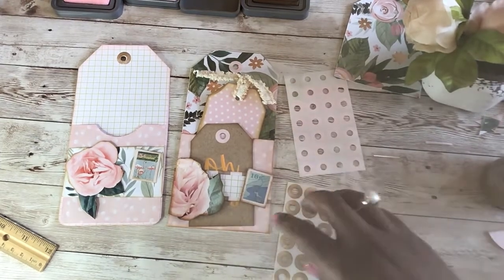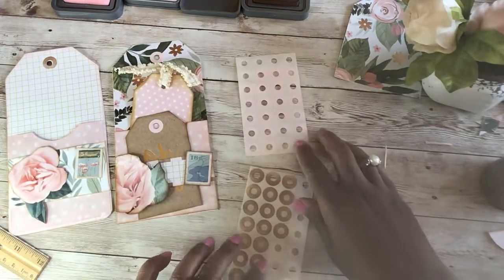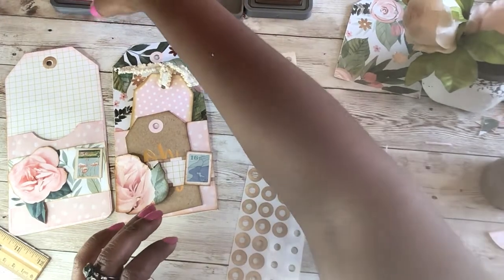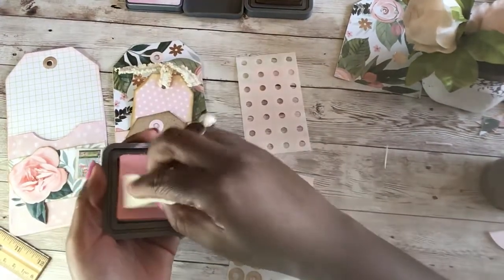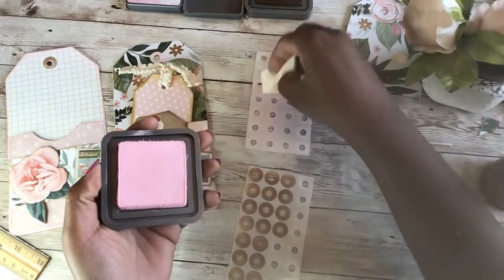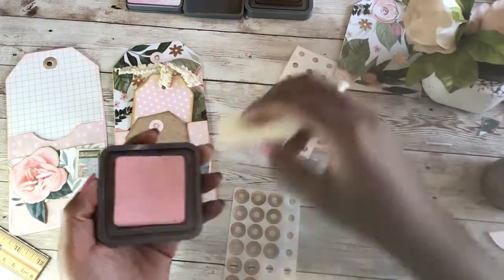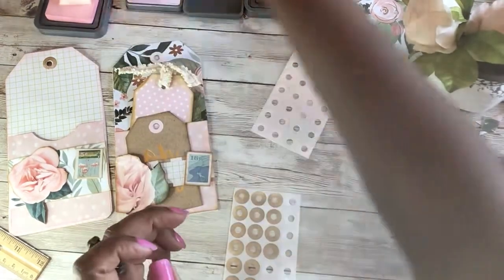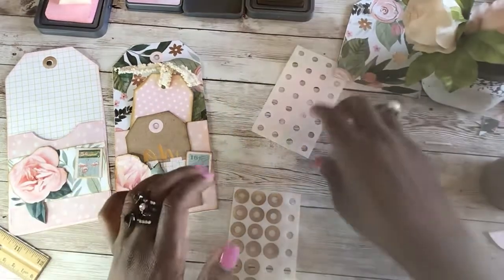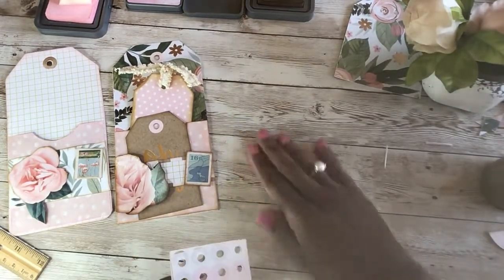Before I go, I just wanted to show you my reinforcement labels. When you make the tags and you need to put the reinforcement labels on, you just get the white reinforcement labels and then use your distress oxide — this is what I did. Just ink them, throw some pink on there, do the same with the brown, put some ink on there, and you have colored reinforcement labels. Isn't that cool?